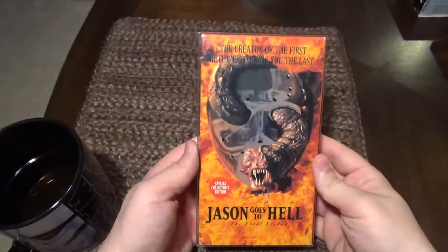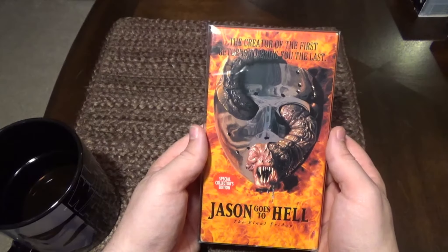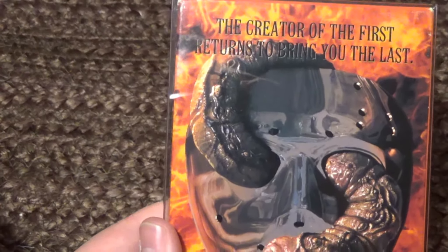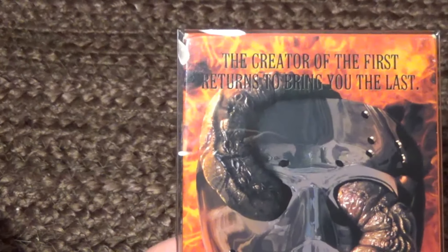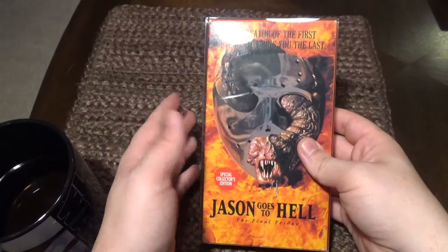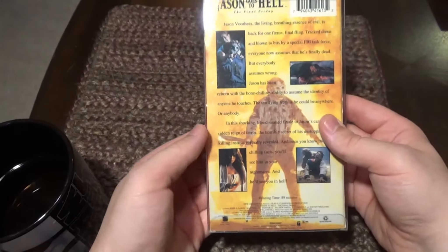And the infamous Jason Goes to Hell. I actually kind of like this cover — I like the flames in the background. But it's a shame that Cunningham comes back to make this movie after making the first one and it's like an abomination. I mean I enjoy it as its own slasher film — it's got a lot of good slasher elements — but as it ties in with the rest of the franchise it was probably the weakest entry in my opinion. I still enjoy it for what it is, but I probably watch this one the least.